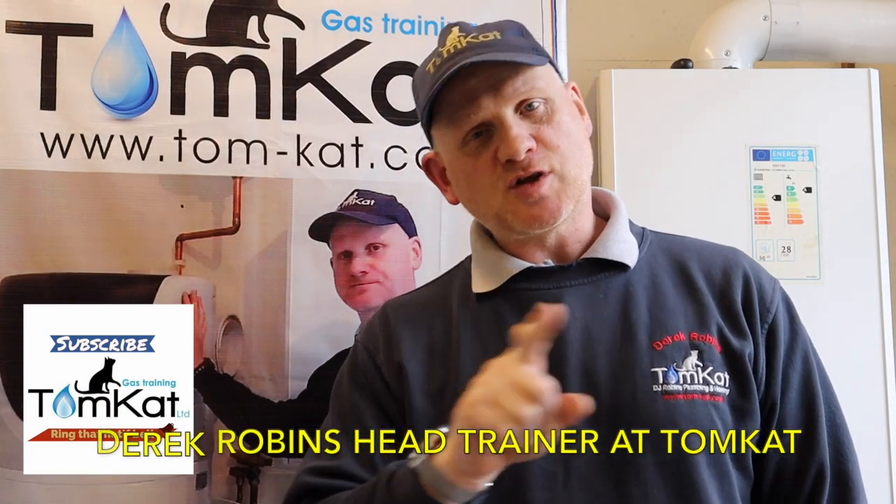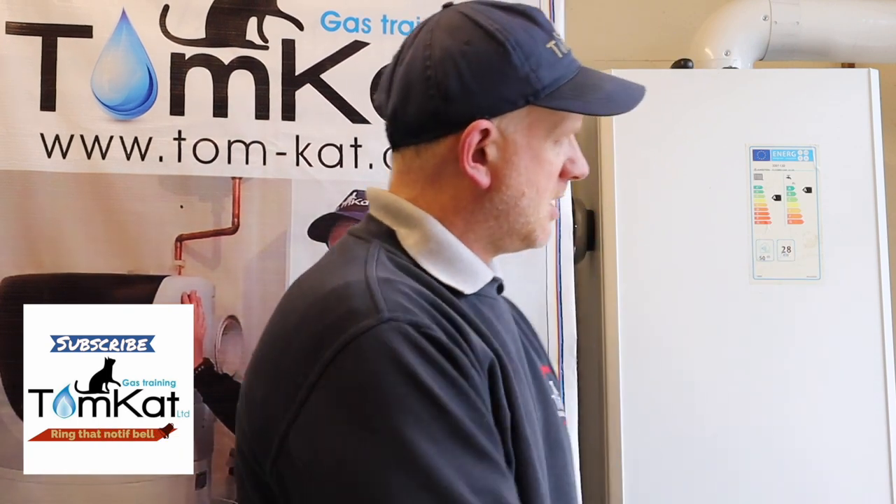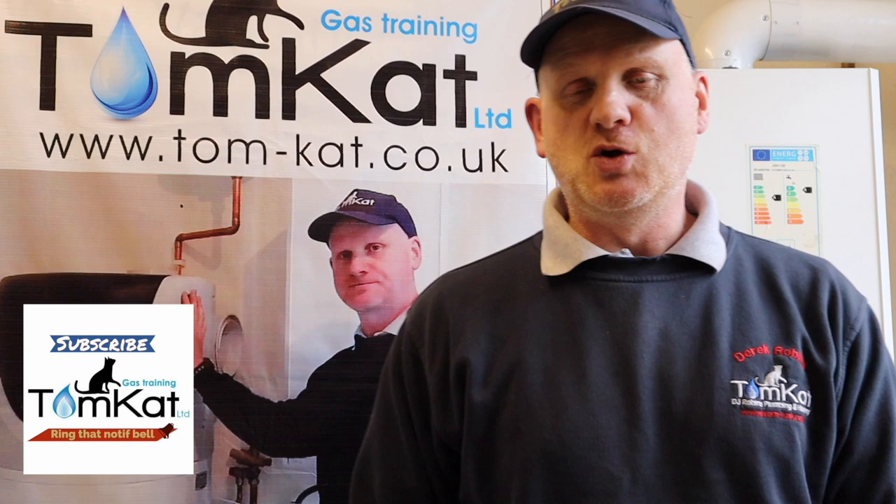Hello, my name is Derek from Tomcat Gas Training and welcome to Part 2 of how to commission one of these using the new benchmark scheme. If you've not seen Part 1 yet, you need to go and look at that first before you watch this one. Welcome to Part 2 — let's get on with it.